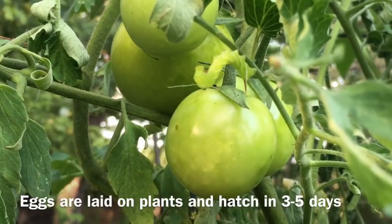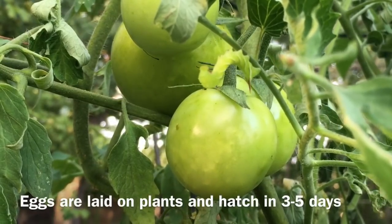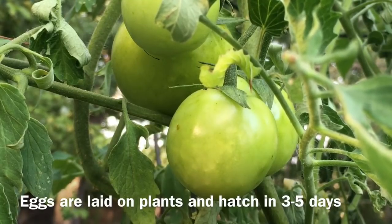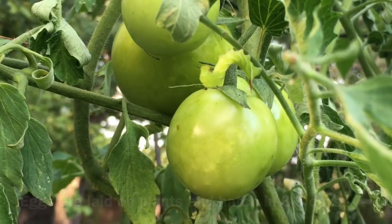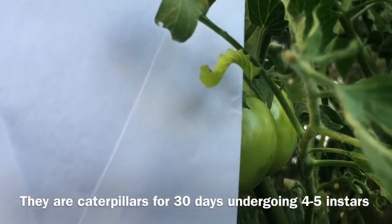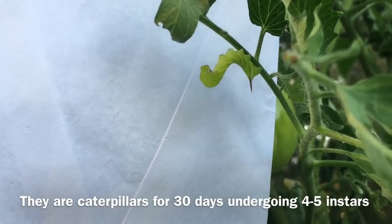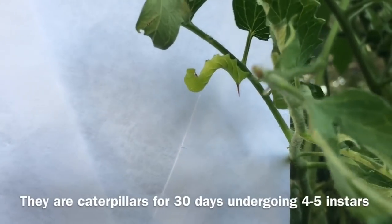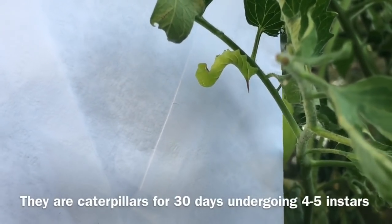The eggs are laid on the tomato or solanaceous plant family and they hatch within three to five days. The caterpillars will undergo four to five different instars, taking up to 30 days until they turn into those huge monster hornworms that can eat like an entire tomato plant in one day, or so it seems.